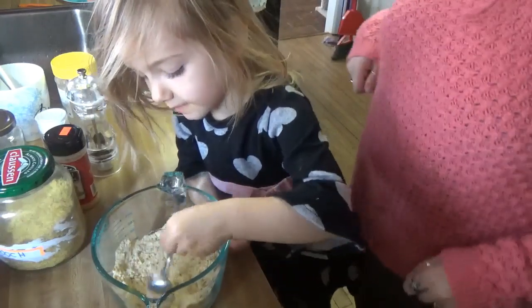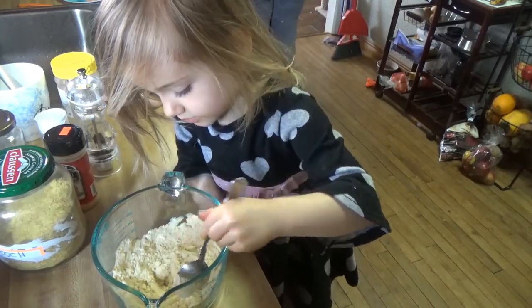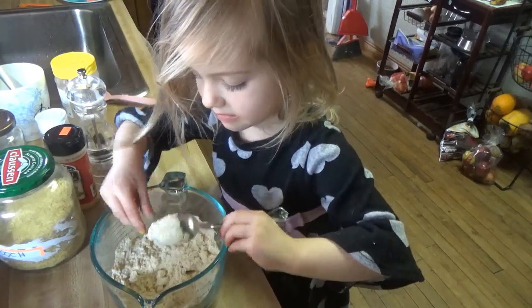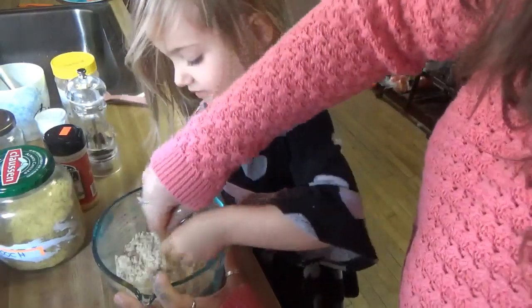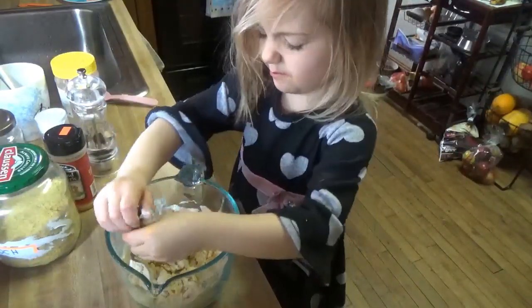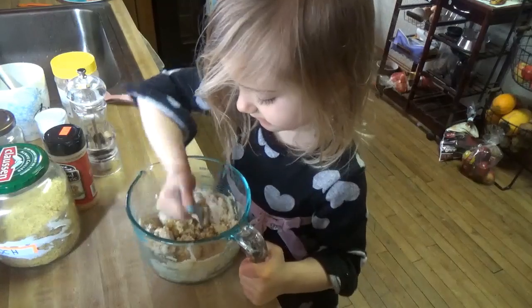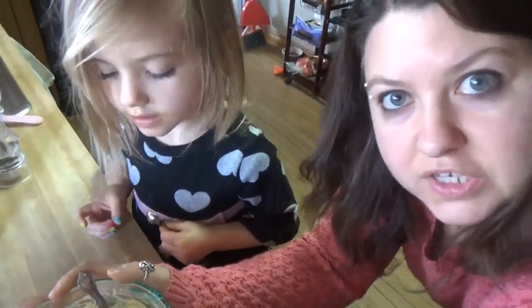What are we making? Mommy's going to make a cornflower omelette. This is sticky. Is it sticky? We're trying to make it better — let me put some more water. I just kept putting water into it until it came to like a pancake consistency. So this is what it looks like.